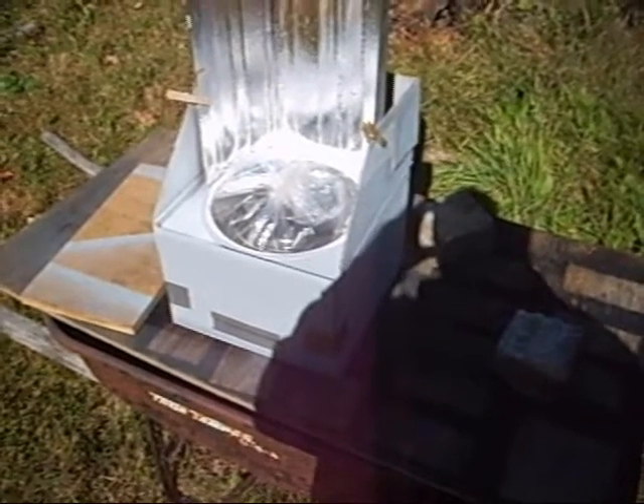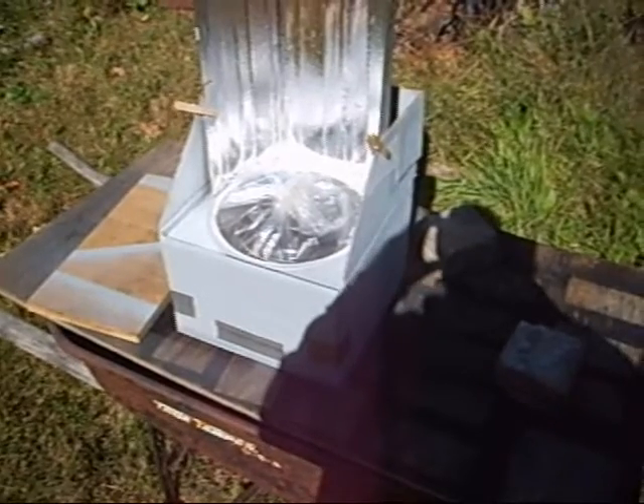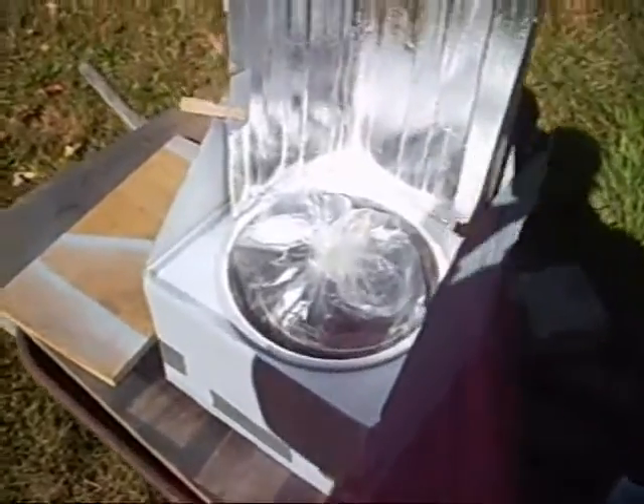It's 46 degrees outside right now, 11:30 in the afternoon. The sun comes up late now — getting to winter, you know — and let's see if we can get a shot of that temperature gauge.